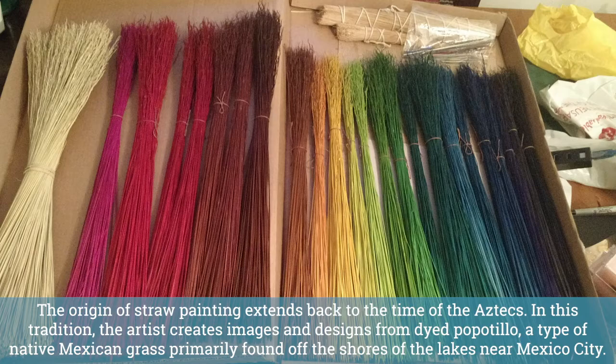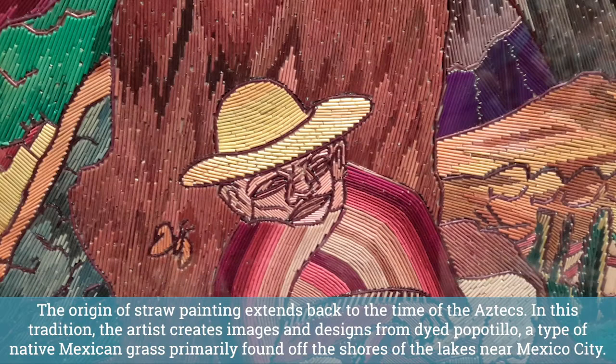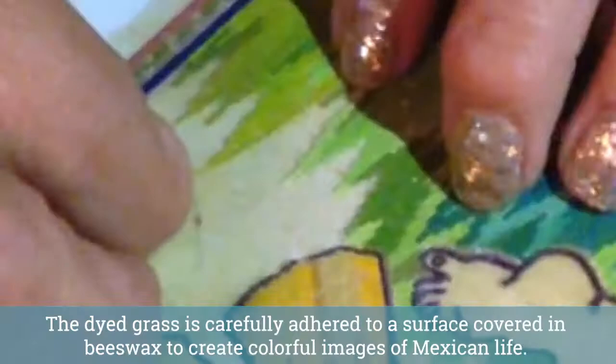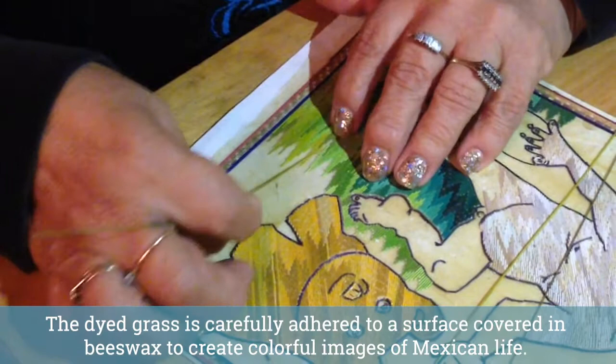The origin of straw painting extends back to the time of the Aztecs. In this tradition, the artist creates images and designs from dyed popatillo, a type of native Mexican grass primarily found off the shores of the lakes near Mexico City. The dyed grass is carefully adhered to a surface covered in beeswax to create colorful images of Mexican life.